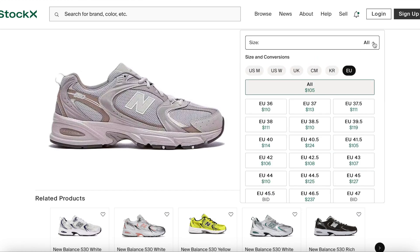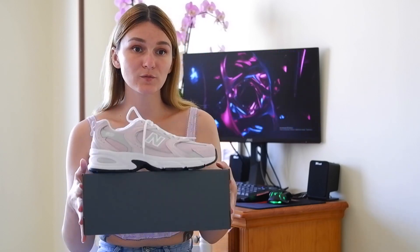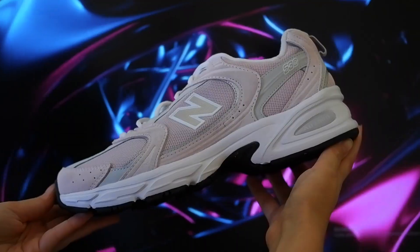Let's finish this review with prices. Usually you can find this pair of New Balance for €120, but according to discounts and sales on different marketplaces, it is possible to lower the price by 20-30%. I was lucky to buy it for €60 at the local sports shoe store, mostly because it is a men's size with feminine coloring.